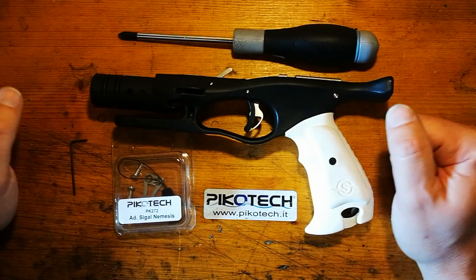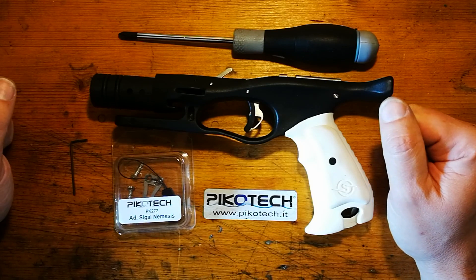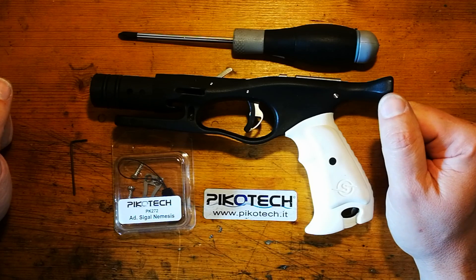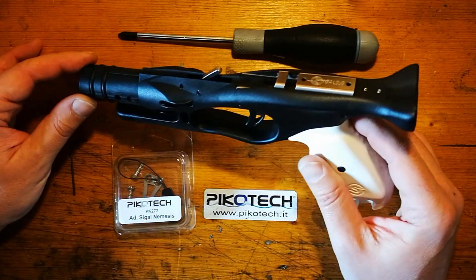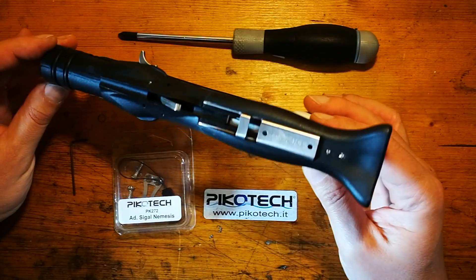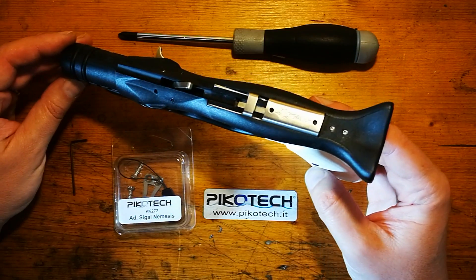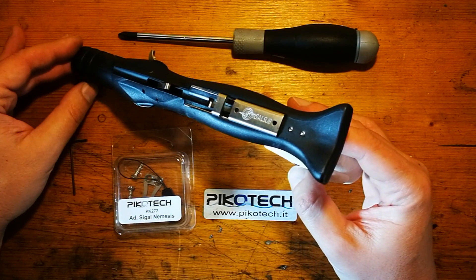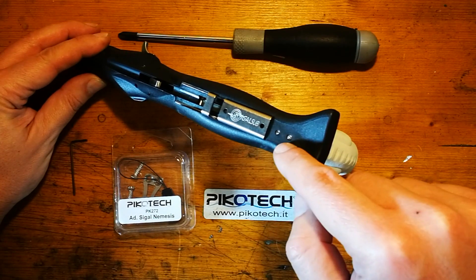Ciao a tutti! Oggi vi vogliamo presentare il nuovo sistema di fissaggio per la videocamera della nuova impugnatura Seagal del fucile Nemesis. Impugnatura realizzata da Riccardo Iacovacci, che ringraziamo per la disponibilità. Questa nuova impugnatura ha già una predisposizione per la videocamera in questi due punti.